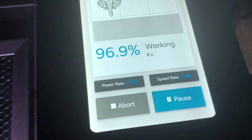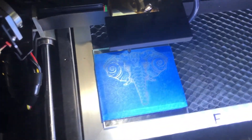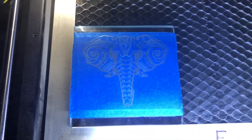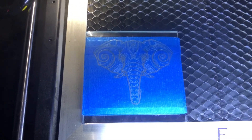Our digital screen shows we are 96.9% done with approximately five seconds left till completion. Very excited to see how this comes out — and there it is! You can see it's an elephant head. Let's take it out of the machine and peel the tape away.